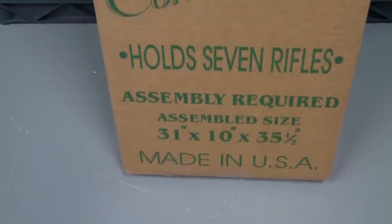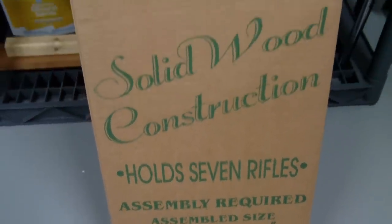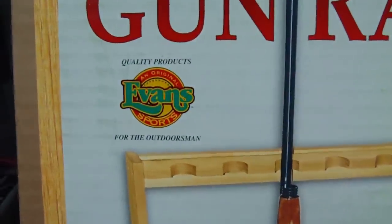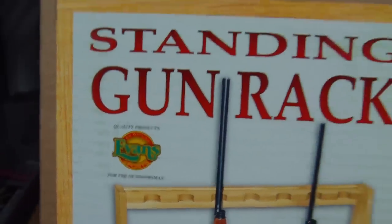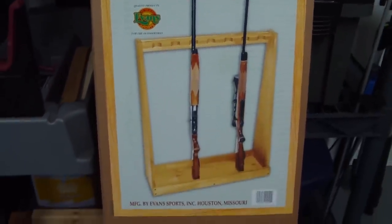As you can see, it's 31 inches by 10 inches by 35 and a half inches. It's made in the USA, made by the Evans Company, as you can see there. I purchased it on Amazon — or had it on my Amazon wish list — and I think it was listed for $50.